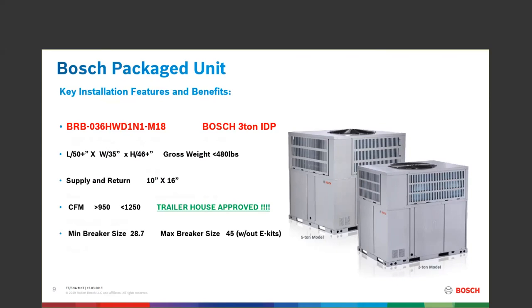The CFM on the 3-ton is greater than 950 but less than 1,250. I highlighted that in green because you'll be capable of making a lot of money with this machine when hooking it into high-static ductwork — like in a manufactured home or trailer house. Remember: the IDP 3-ton is trailer-house approved; the IDP 5-ton is not yet. So 3-ton yes, 5-ton not yet.